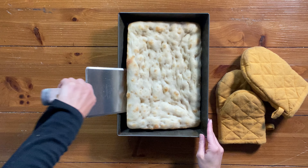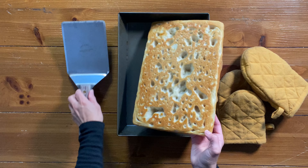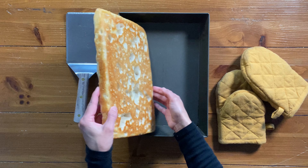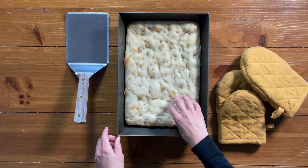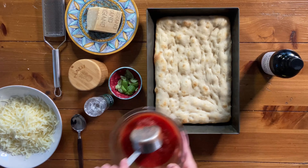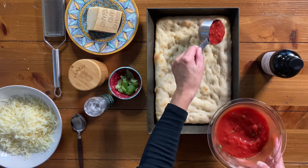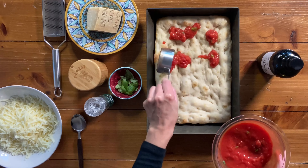The next step is to par bake the pizza crust at 450 degrees for about 15 to 18 minutes. The underside should be golden, and the top will be pale in color with some golden spots.